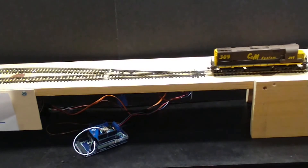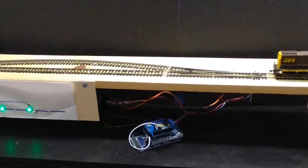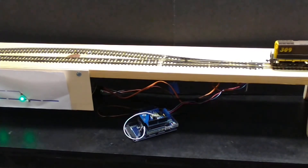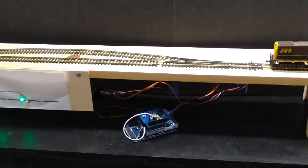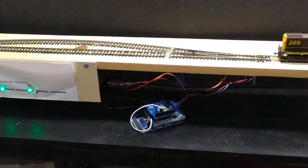Just slick as a whistle. So there you go — right in the middle there is the command station, that's all there is to it. It's plugged in. Now we have two Arduinos here: one doing the switches, and then the Mega — the one in the camera there — that's the command station.